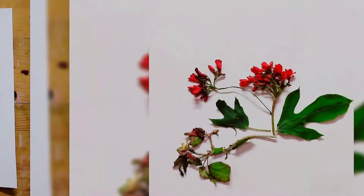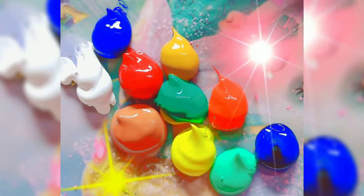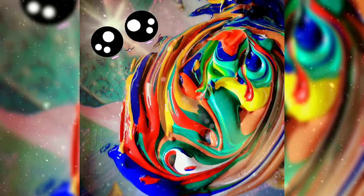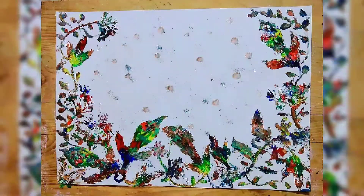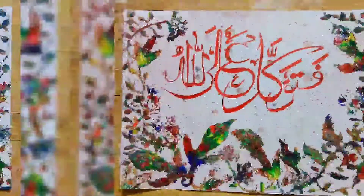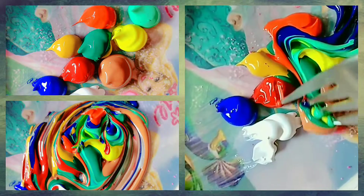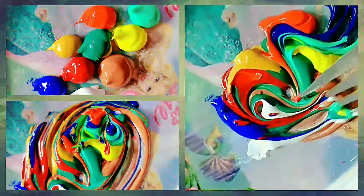For this, we need all the acrylic paints. We mix the colors and be very careful while mixing.